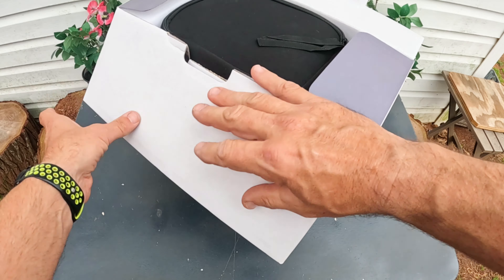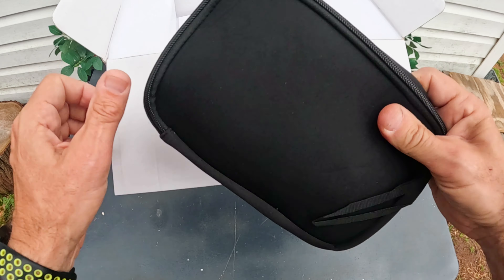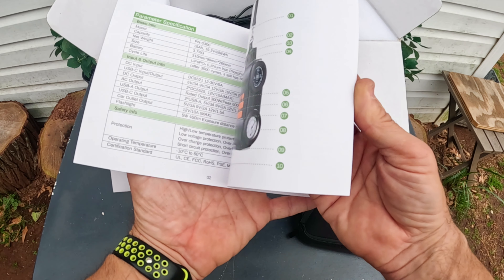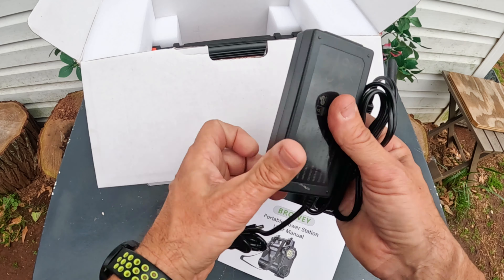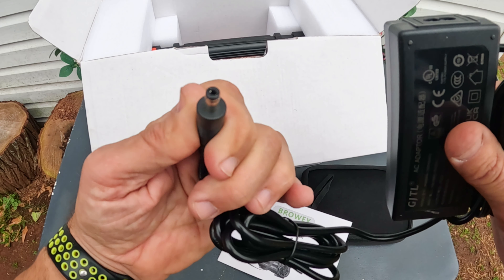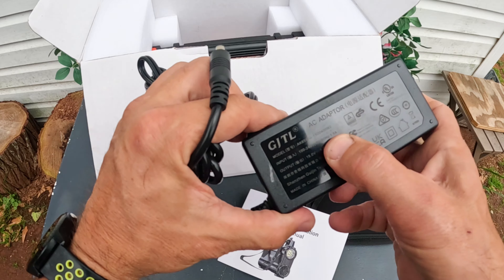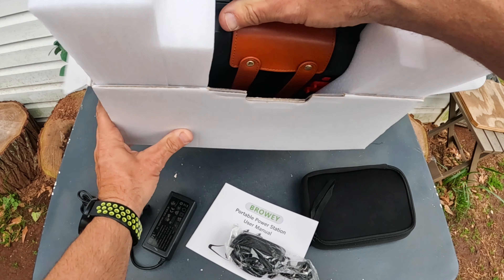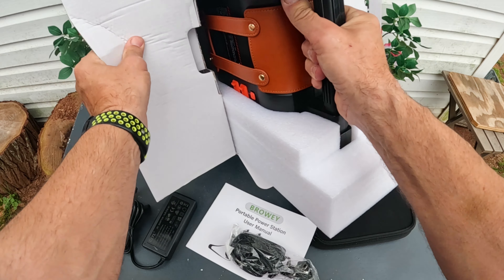Let's go ahead and open this thing up and show you what you get. You get a nice little shaving kit-style case, an instruction booklet, a power cable that has what looks like a 5mm barrel plug on it — maybe a 1.5-amp — your little strap, and then the unit itself. This thing is very nicely packaged, by the way.